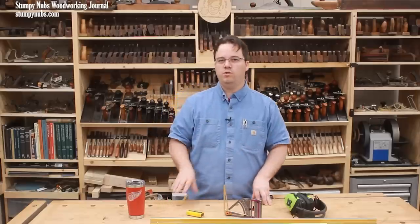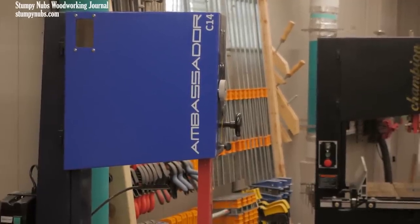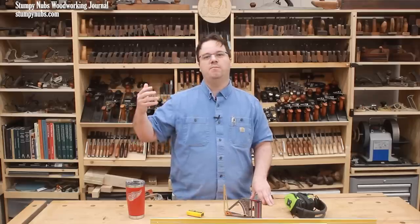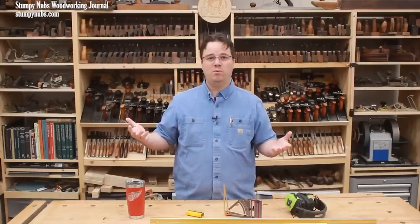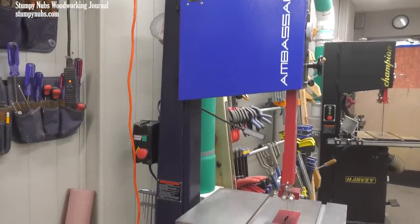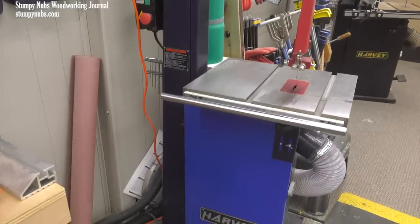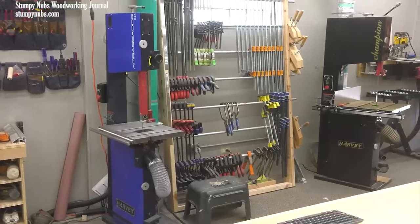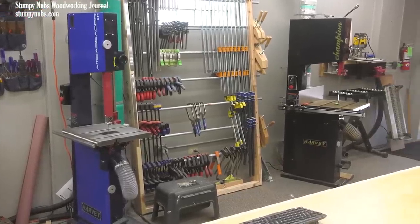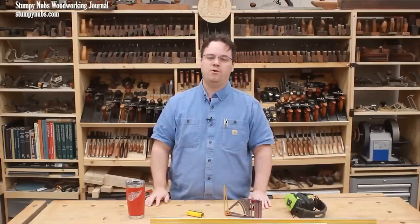So if I could own only one, which would it be? Honestly, I think it'd be the Ambassador — which may sound strange after all the praise I just heaped on the Alpha. But the Ambassador does everything most people would want for about $1,000 less. It's just a great saw, and unless you have unlimited funds, it's what I'd probably recommend to most of my viewers. Unless you have the extra cash and want the best of the best, or you have a professional workshop — I've honestly never seen anything like the Alpha. So if it's in your budget, go for it. Really, you can't go wrong with either saw. I'll link to both below.